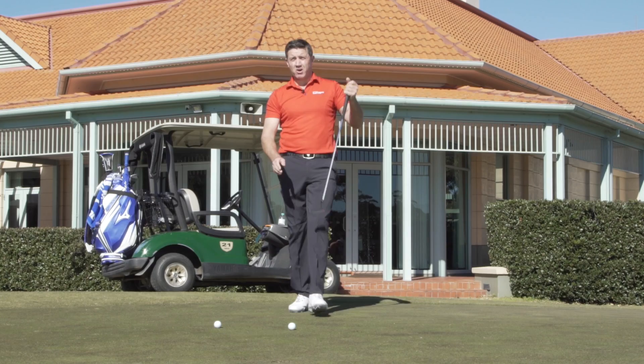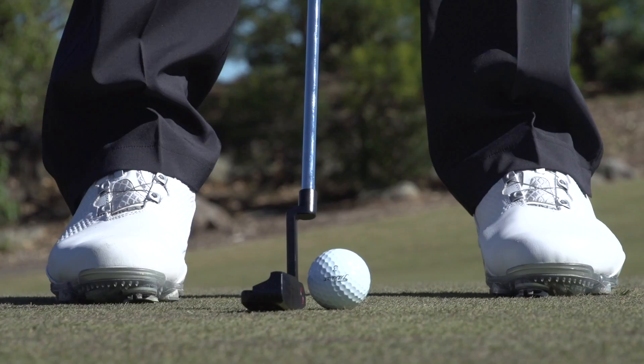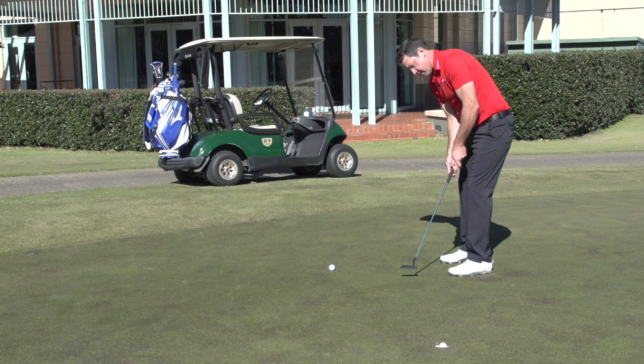One way to do that is when I come into the putt to actually look at the grass between the putter-face and the ball. If I can do that, it's a good thought to watch the grass and then listen to the sound of the ball going in the hole. Just like that.